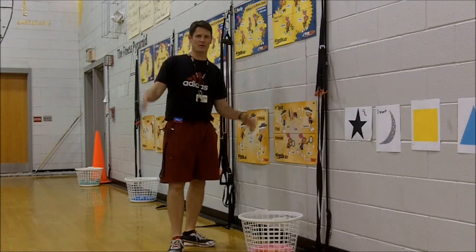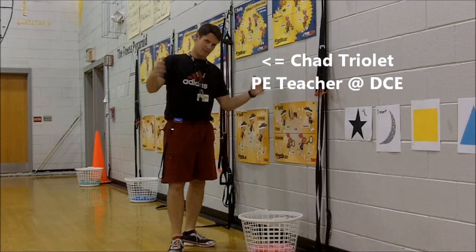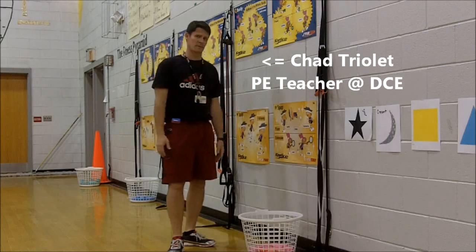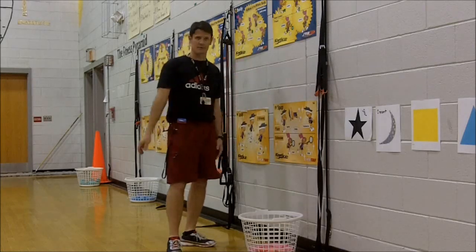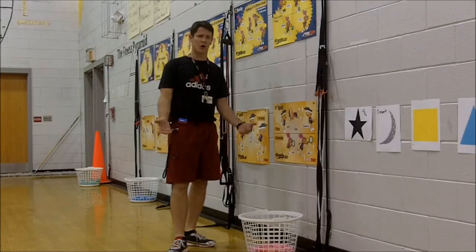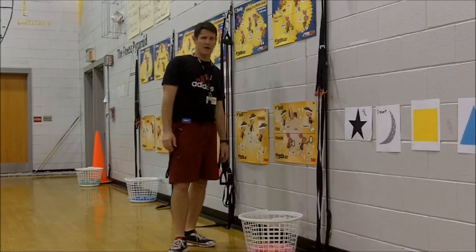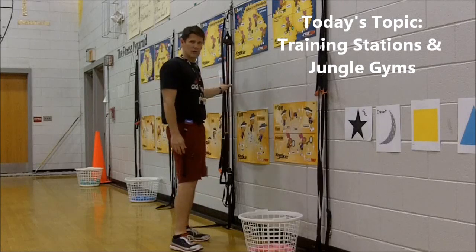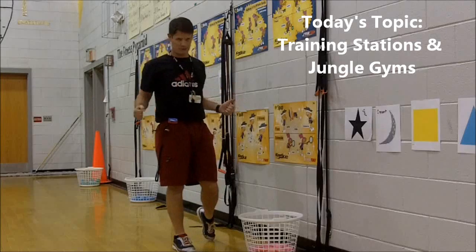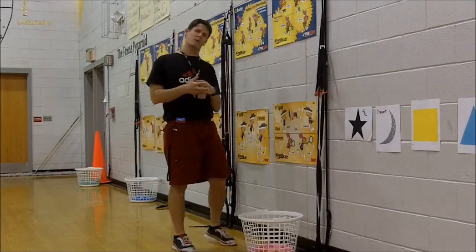Hello everybody, it's Chad Trela here at Geek Creek Elementary. I've been getting a lot of requests to talk about the equipment that some people have noticed on the back of the wall when we were doing some of our dances. So today I'm going to talk a little bit about our training stations and our jungle gyms — the wall-mounted systems for exercising using fitness bands or body weight training.